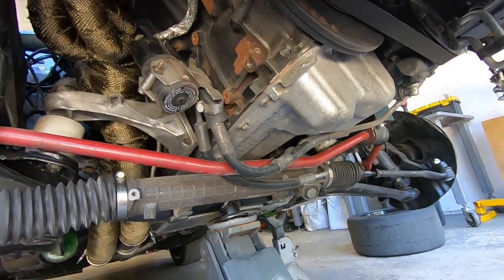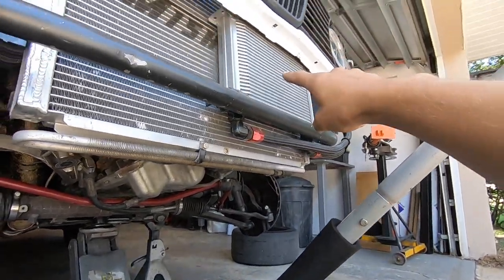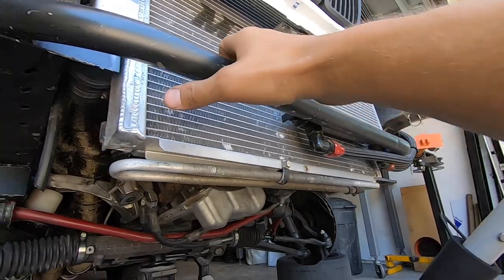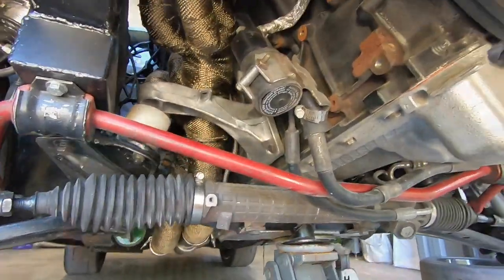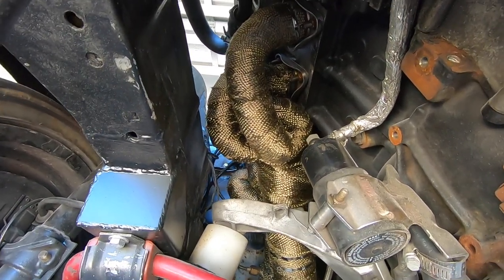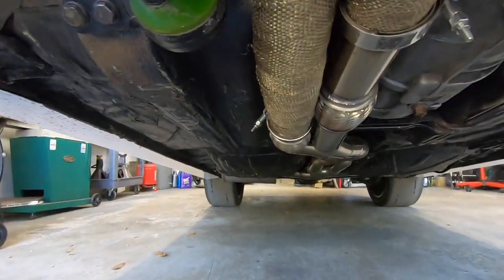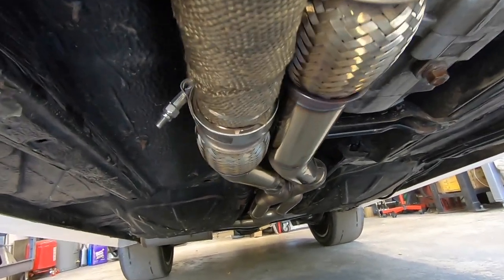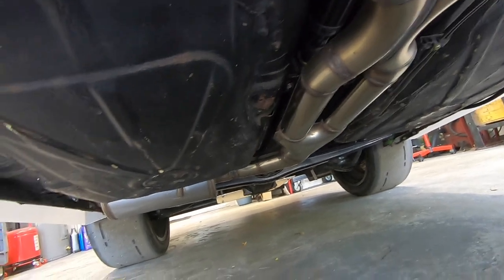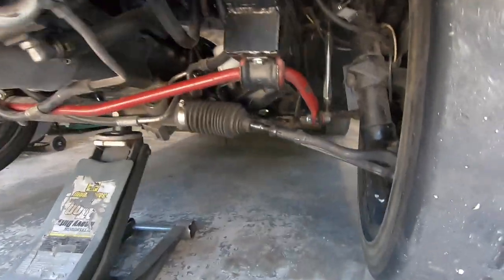There's also a factory E46 M3 power steering cooler and an eBay 25-row oil cooler, which looks great so far. For the exhaust, these are stock S54 headers cut right at the catalytic converter, then two-and-a-half inch all the way back to a side exit three-inch outlet. There are a couple of flex pipes, a cross pipe, and a Y-pipe to the muffler. Very simple.